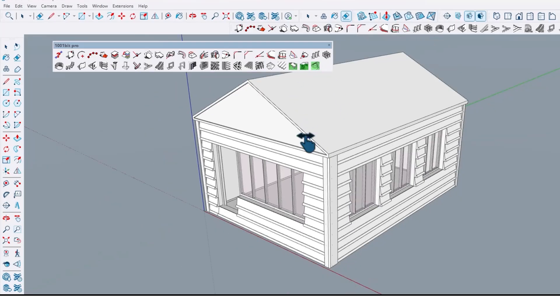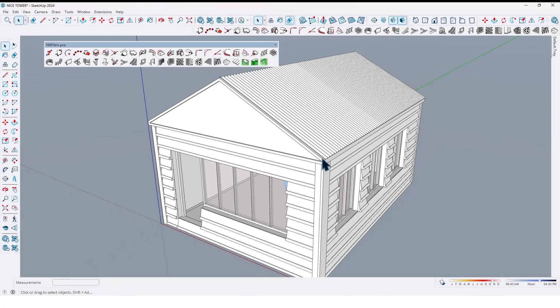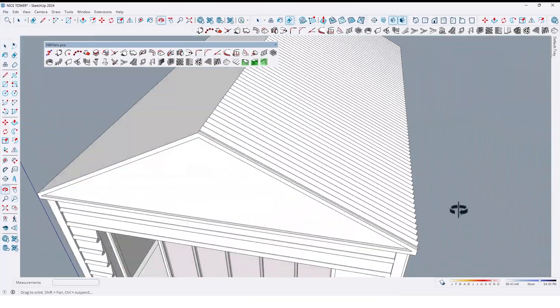Then just click here again and move it up like this. It may take a few moments. It's so easy and simple.